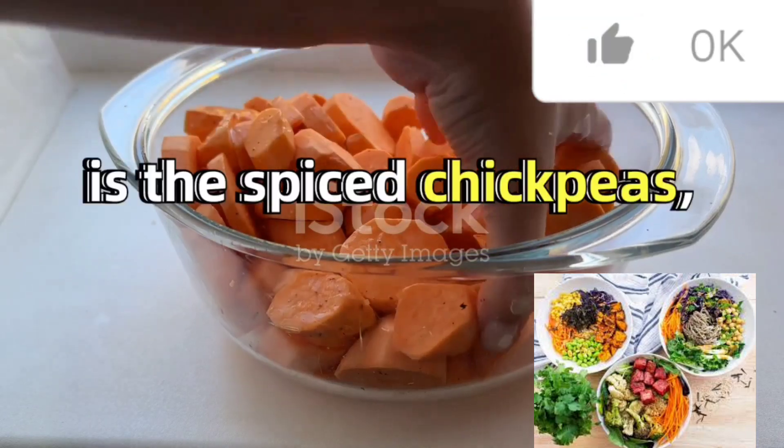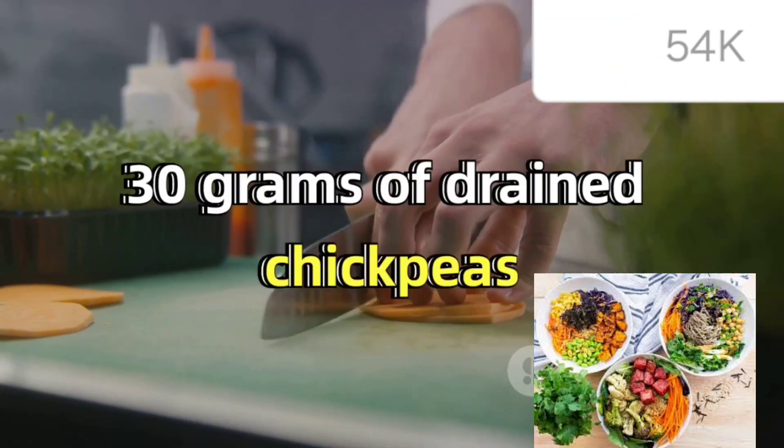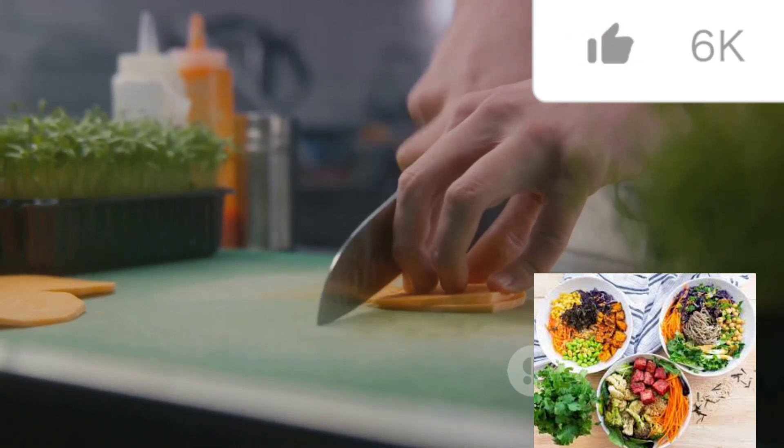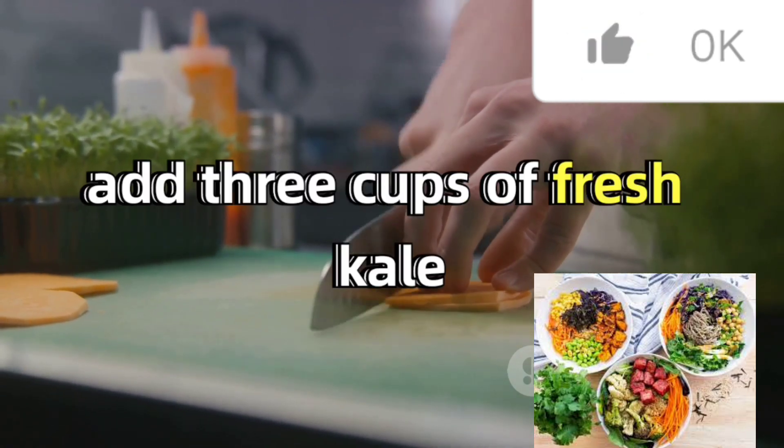The star of this bowl is the spiced chickpeas, made from 230 grams of drained chickpeas tossed in a blend of cumin, garlic powder, salt, and chili. To finish, add three cups of fresh kale.